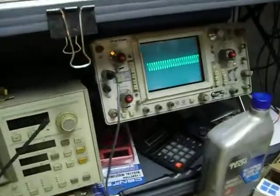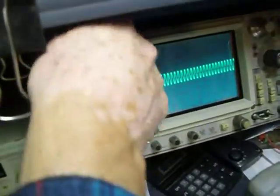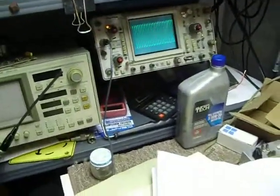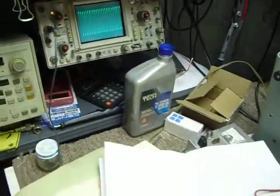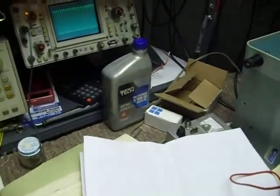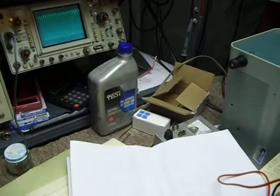And you see on the scope we've got an indication. There we go. And we can turn our neutralizing capacitor now. This should be pretty close because this rig was being used before, so it should be pretty close.